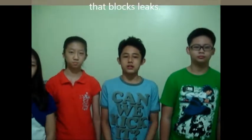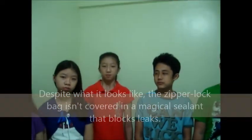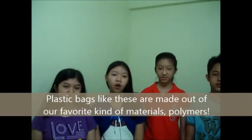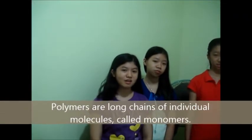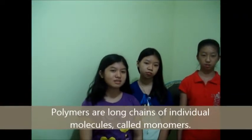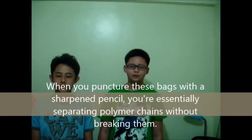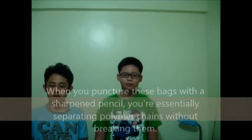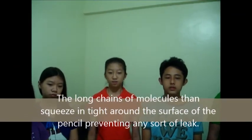How does it work? We got more chains without breaking the paper. The long chains of molecules that squeeze in tight around the surface of the pencil, preventing any sort of injury.